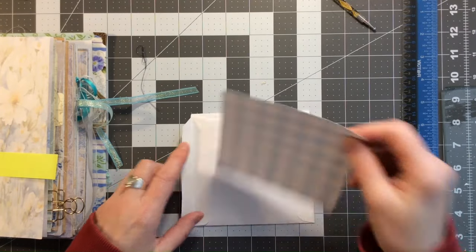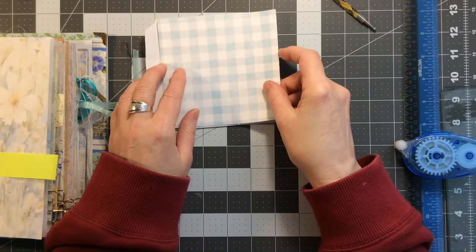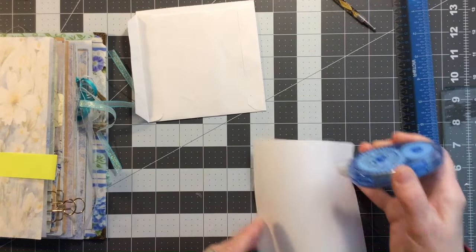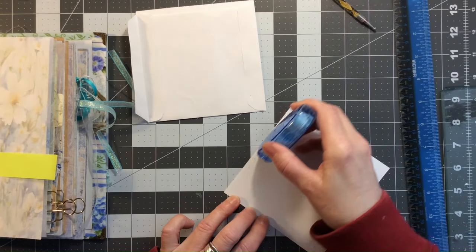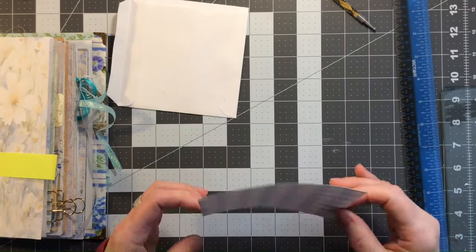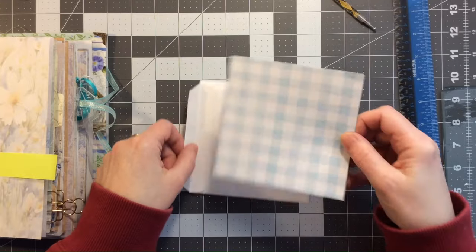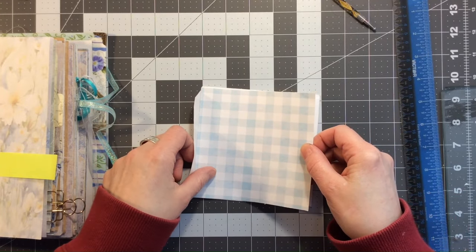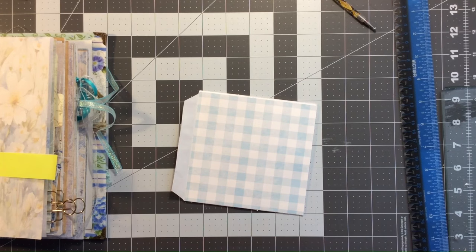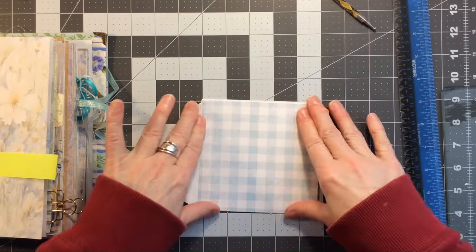I glued that on and put a five-by-five piece of patterned paper for the inside as well. Now I want to decorate the back — I've cut some more five-by-five, which is also going to hide my hinge. I'll use a little bit of runner tape to get that down. You could also make another side pocket or tuck spot, but what I want to do is make a little pocket on the front.